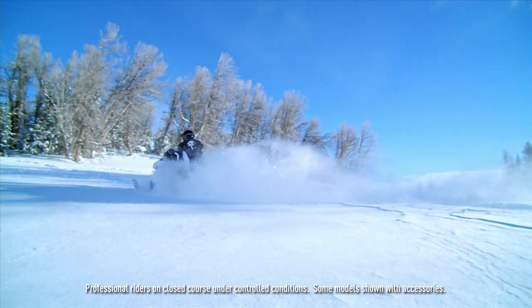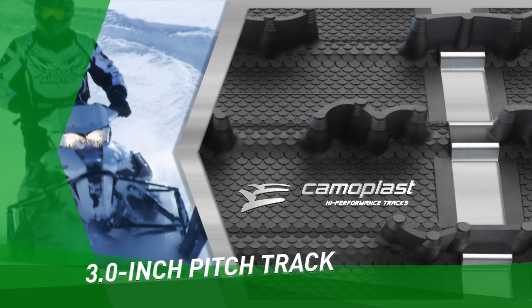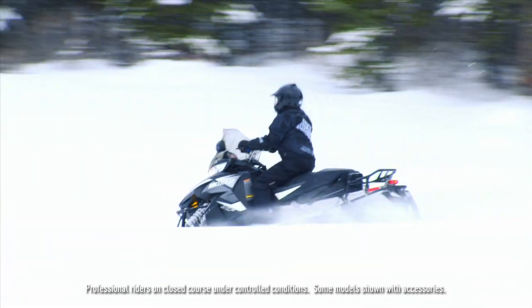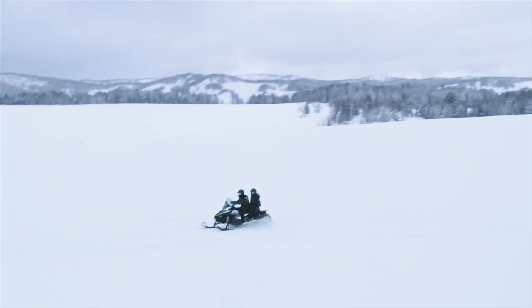For more off-trail riding — deep snow or mountains — we have a 3.0 pitch pattern track that creates better traction in deep snow. It may be a little louder on the trail, but if traction is your priority, that's what we've put on our XF 141s.